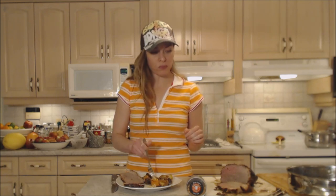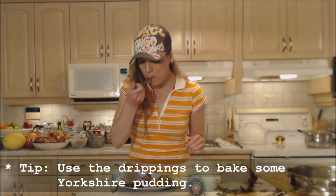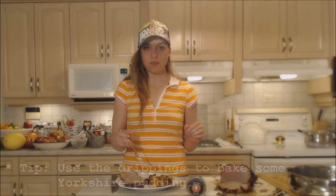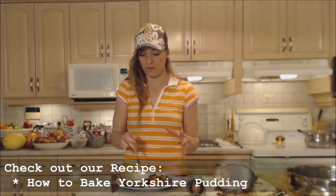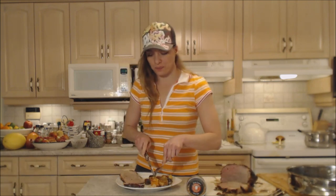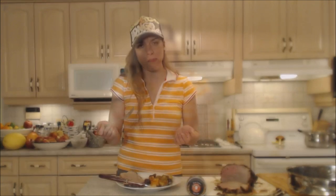Those drippings are perfect — don't throw them out because you can use them for Yorkshire pudding either now, tomorrow, or another day this week. Man, that is like liquid gold right there. Yorkshires are one of my very favorite things.